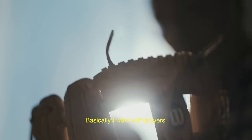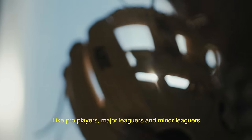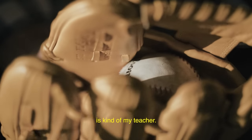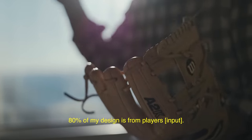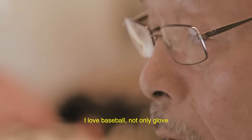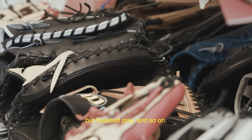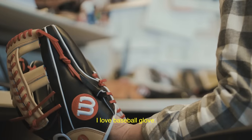Basically, I work with players — pro players, major leaguers, minor leaguers, college players, and young kids. It's kind of my teacher. 80% of my design is from players. I love baseball, not only the glove, but baseball — play and so on. I love to help players because I love baseball gloves.